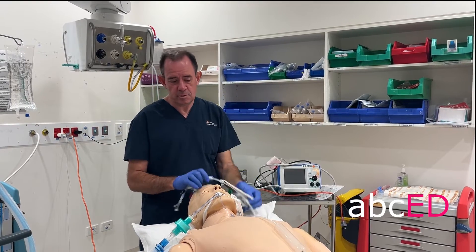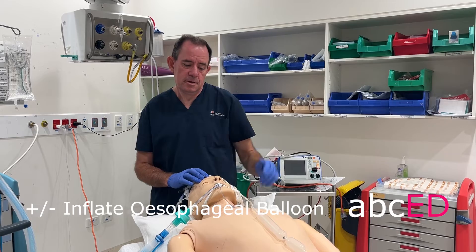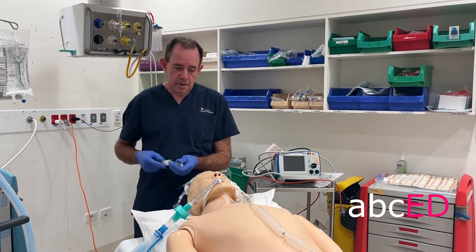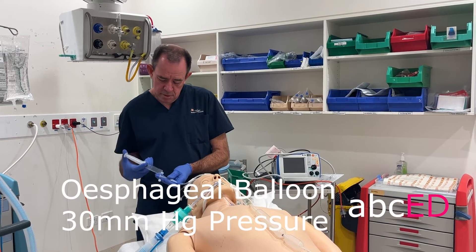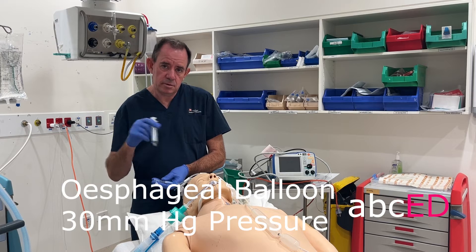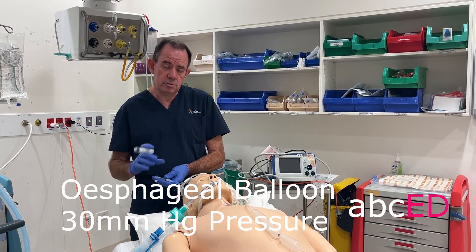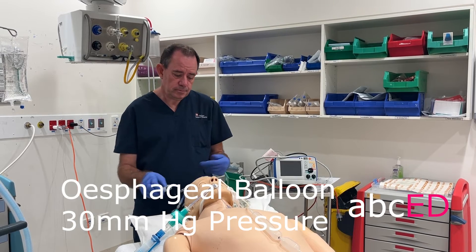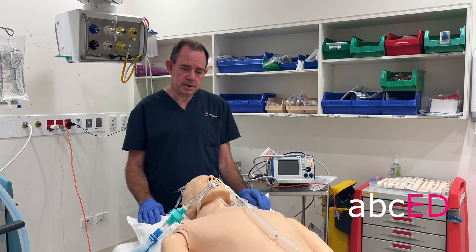In cases where that doesn't work, you need to inflate the esophageal balloon. This is done by inflating the esophageal lumen, and in this case we're going to inflate it to a pressure — not a volume — and the pressure using a manometer will be 30 millimetres of mercury. Once that's in, hopefully your bleeding is stopped.